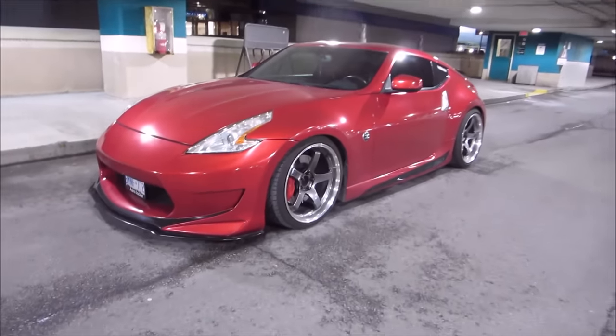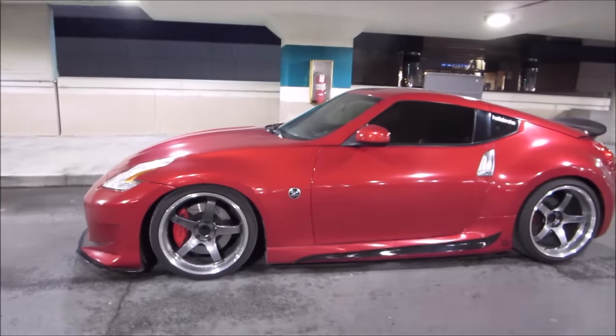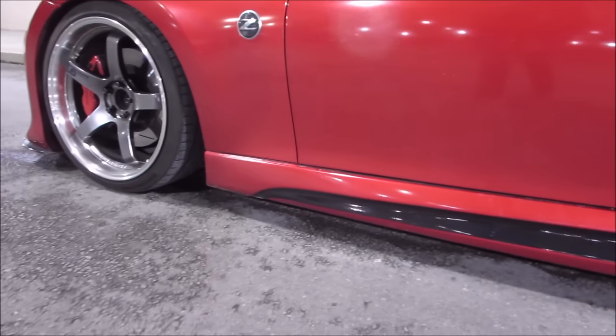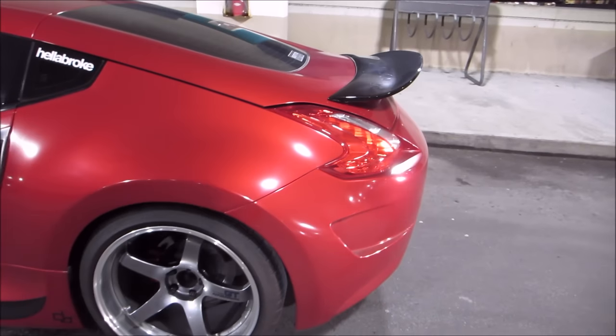To start with, we've got the Amuse body kit. This kit is literally the best kit for this car. I stopped seeing stock 370z once I see this kit — that's it. Look at it. He's also wrapped the insert there gloss black, it looks insane. He's also got the lip at the back there.